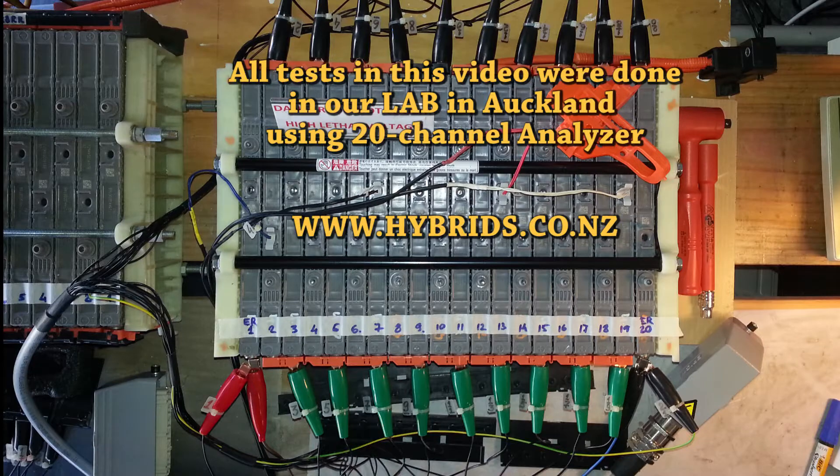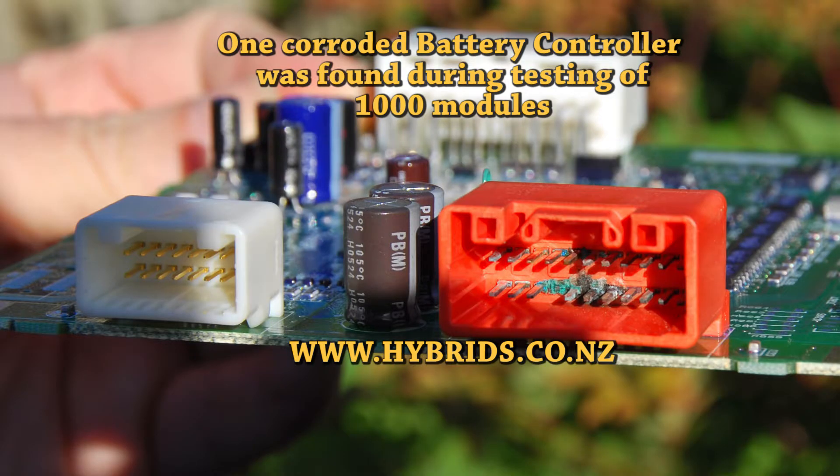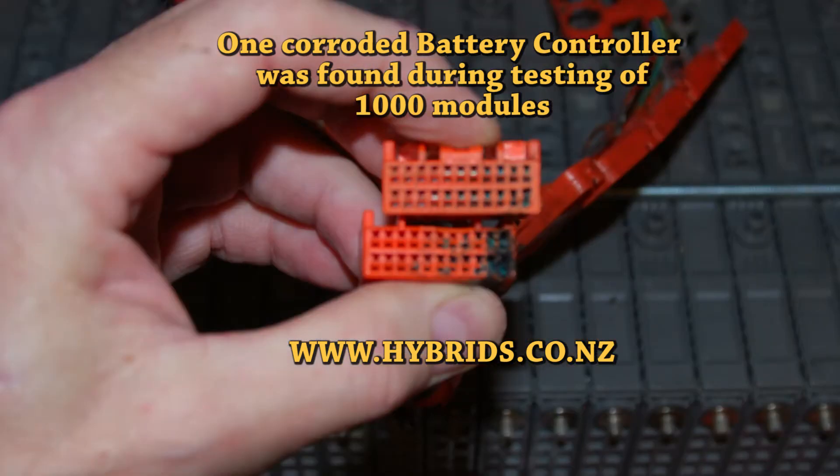People mention busbar corrosion frequently. Sometimes corrosion goes up and kills the battery controller. We found only one corroded controller during testing of those 1000 modules.